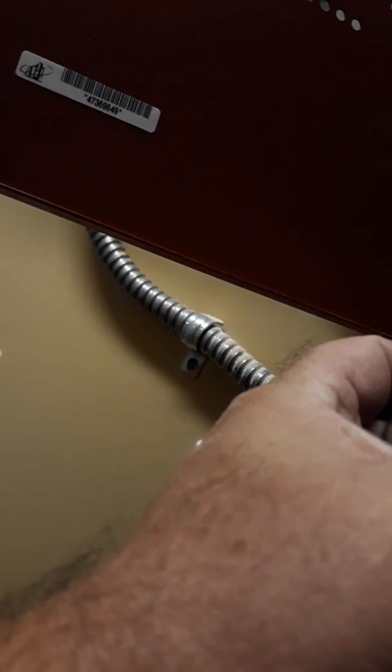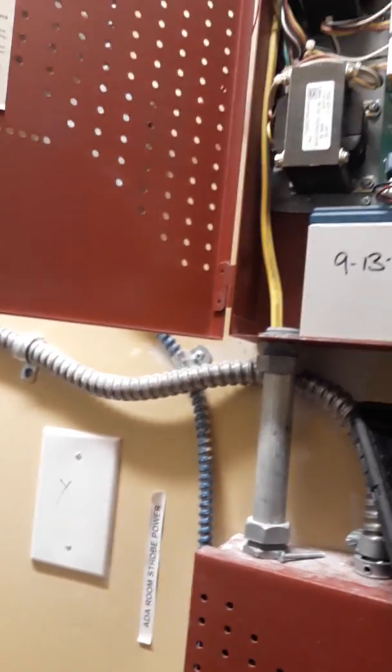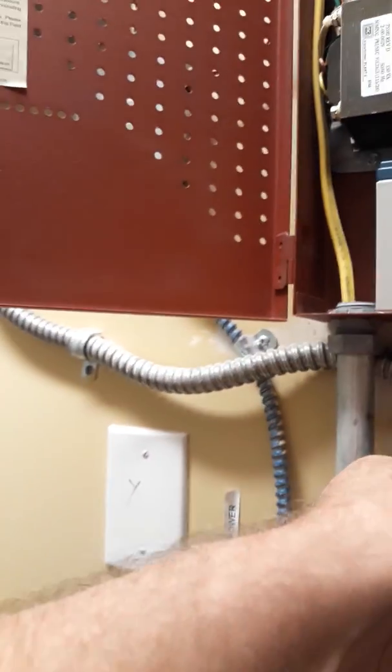I'm going to re-hook the batteries back up. Red lead goes there, black lead goes there — I'll double check everything before I bring it back up. And as you hear, that relay clicked and went normal. I'm going to check another panel to verify that I get exactly the same results on this other panel.